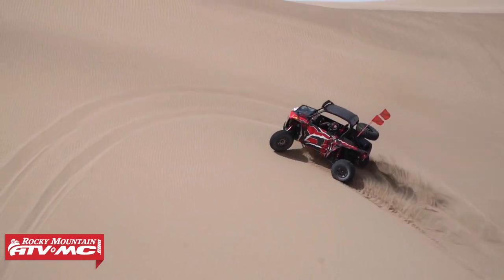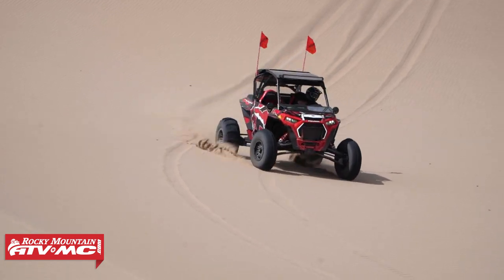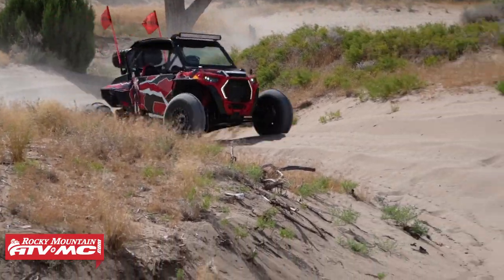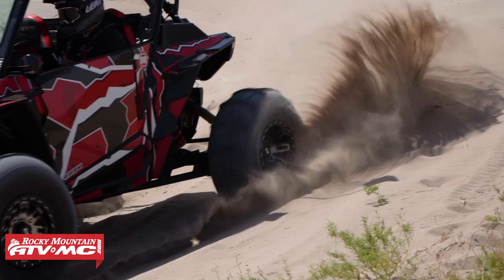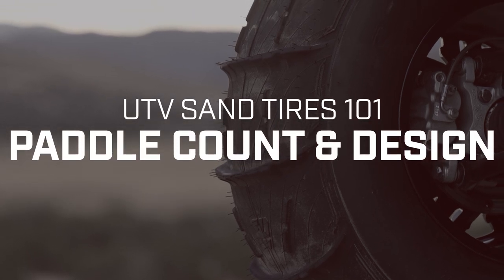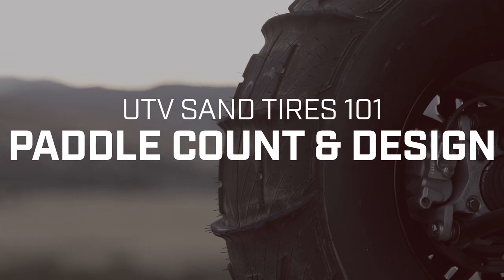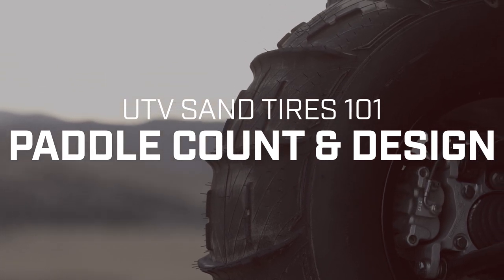One important thing to keep in mind regardless of what sand tire you buy: it is very important that you only use these tires in the terrain they were designed for. If you take one of these tires into hard-pack conditions, there's a good chance you are going to chunk up your paddle, so just be conscious of that.